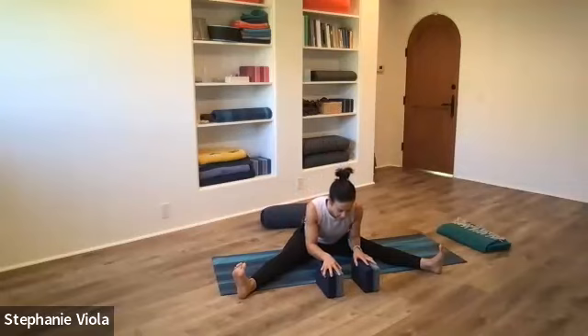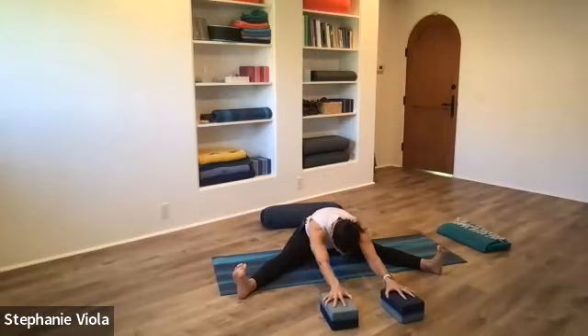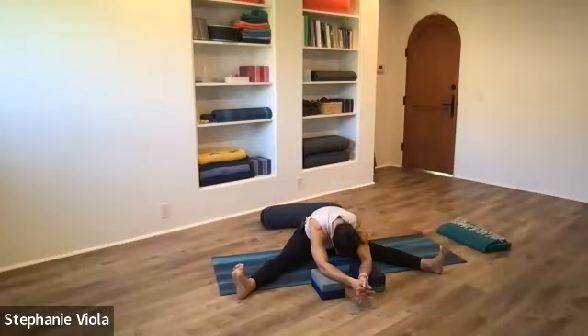Use the blocks if you have them underneath the forearms, build something underneath the head, or just underneath the hands. Relax — whatever's working. Close the eyes. Relax, relaxing the legs — try not to let the knees cave in, but you don't need as much energy pressing out through the legs and through the soles of the feet.